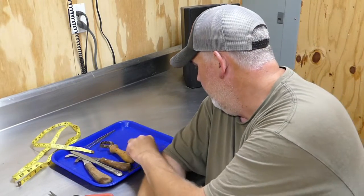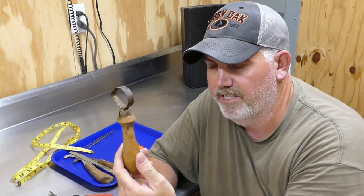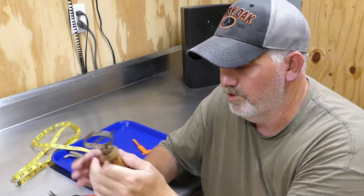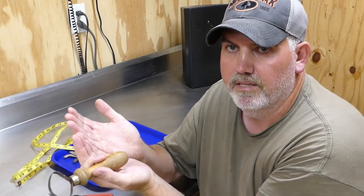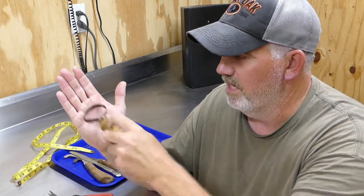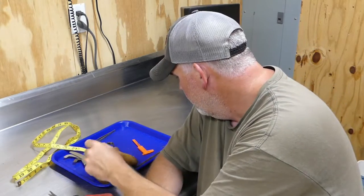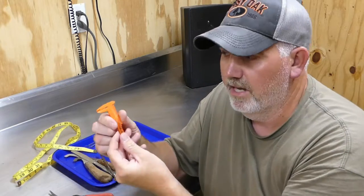Another good thing you're gonna have to have is this right here — a little fish skinning tool. This is to remove the flesh and the membrane off of the skin. Once you get the skin opened up and the carcass out, you'll take this and use it to scrape the skin and get all the meat off the skin side.